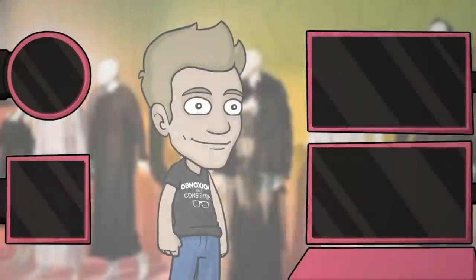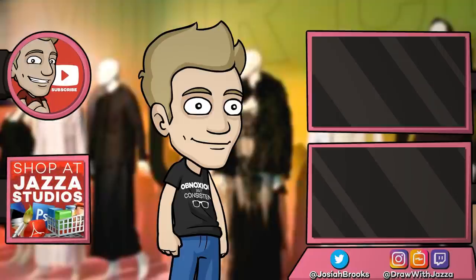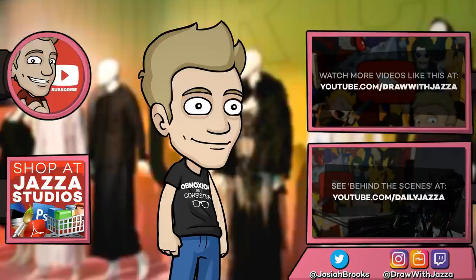Make sure to hit that like button if you enjoyed it, and subscribe to Draw with Jazza for more fun with art and creativity, as weird as it may get sometimes. Hope you enjoyed it, and until next time, I'll see you later. Make sure to subscribe to my channel to see more of my videos. And while you're at it, check out my shop, where I sell ebooks, brushes, photo references, video courses, and more. There's another video you might enjoy from my channel over there, and you can also check out my behind-the-scenes daily vlog channel, Daily Jazza. That's it for now, and until next time, I'll see you later.